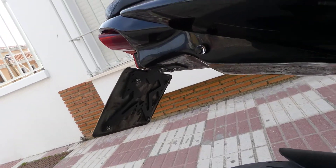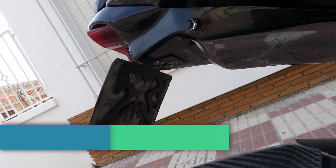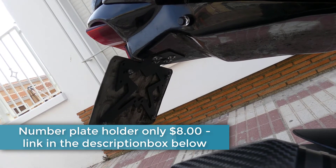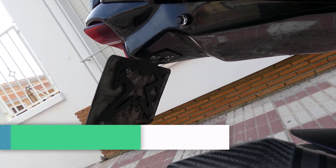This looks a lot better now. The number plate hanger is from AliExpress — it's cheapo, but it works perfectly.